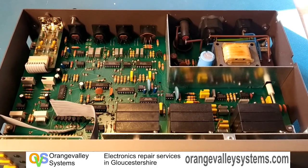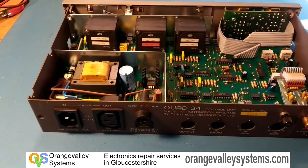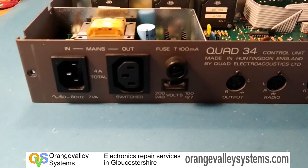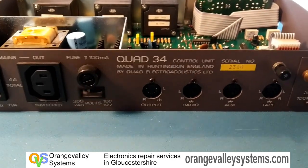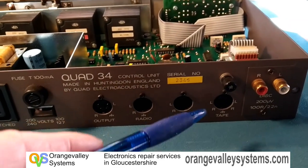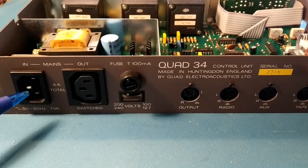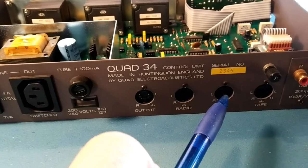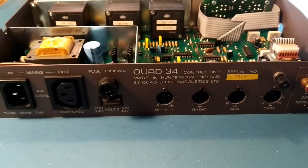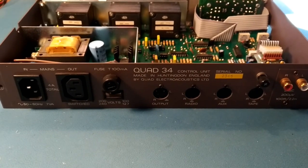There's nothing really wrong with the audio path — if you put a signal generator into it, stuff comes out looking as it should. But what I did notice is the earth/grounding is really bad. With the mains going in, if you put a multimeter between this earth point and that earth point, you get about four ohms resistance. Equally, the ground points on the DIN inputs also have four ohms resistance between those and the mains earth.